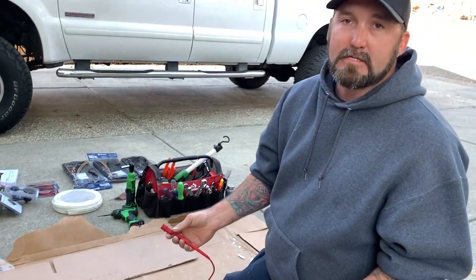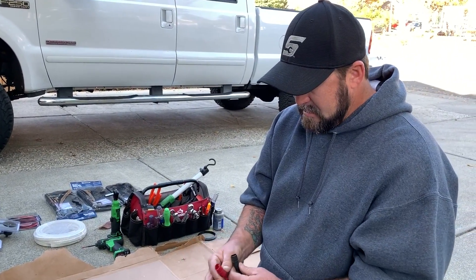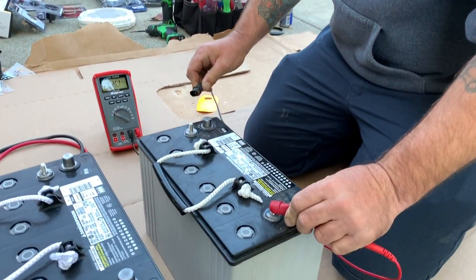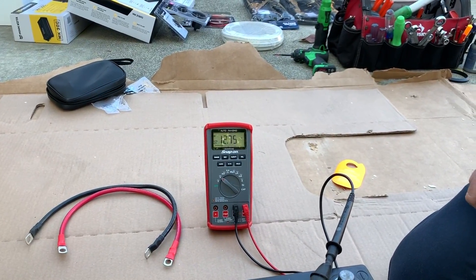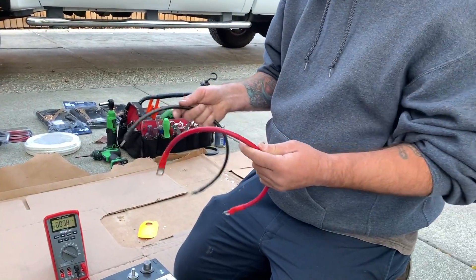We have our multimeter that's going to simulate our trolling motor. We'll start with just a straight up 12 volt — we're reading 12 volts here. That's just straight positive to negative. Now we're going to hook these up in parallel.